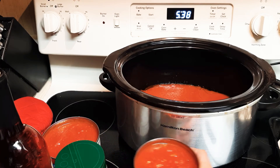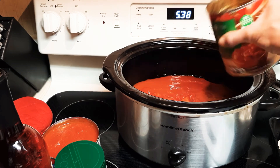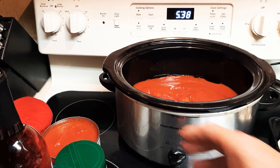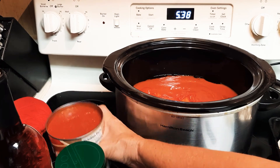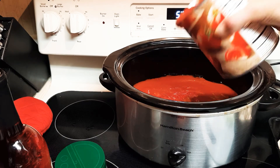Add some diced tomatoes. You can also use stewed tomatoes if you want. I like to use fresh tomatoes — my favorite. I like to chop up a bunch of those and cook it down. It looks pink at first. This is crushed tomato.